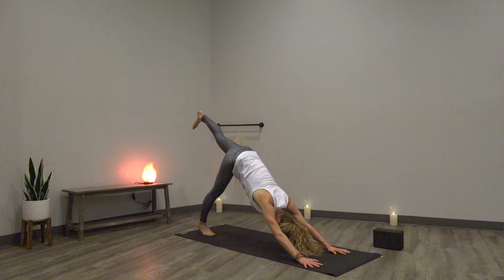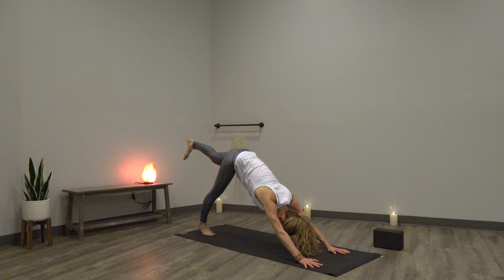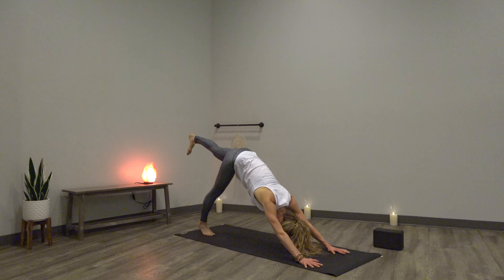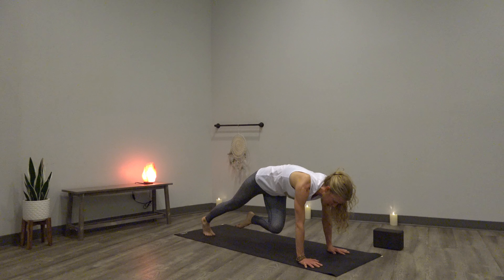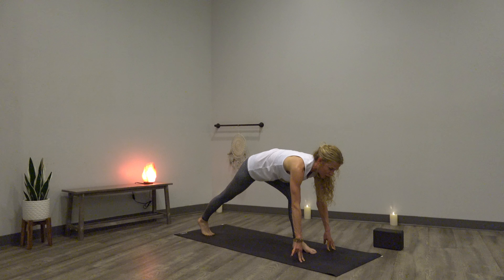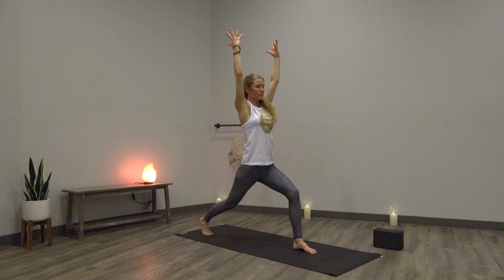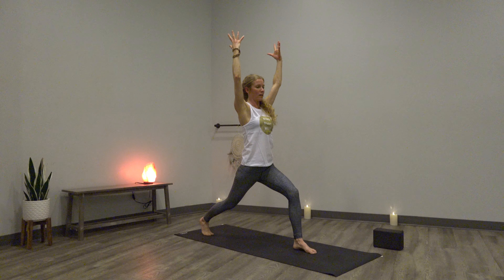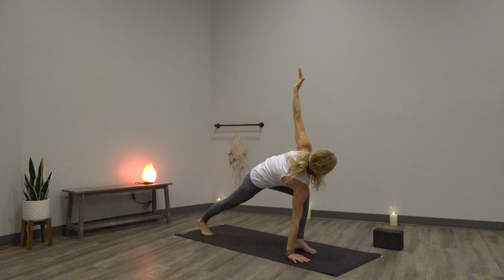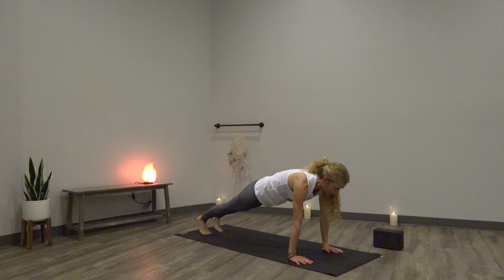Inhale, left leg leads. Exhale, knee to left elbow. Inhale, left leg up. Exhale, knee towards chin — shift forward. Inhale, left leg. Exhale to the right — you can do this. Inhale, send it up. Exhale, plant it through. Firm in first — don't be in such a hurry to lift up all the time. Inhale, then crescent — lift up, scoop in, and breathe. Inhale. Exhale, twist it into your lunge: right hand to inner left foot, collarbones left. Look down, frame your left foot. Step back — find your way to downward facing dog.